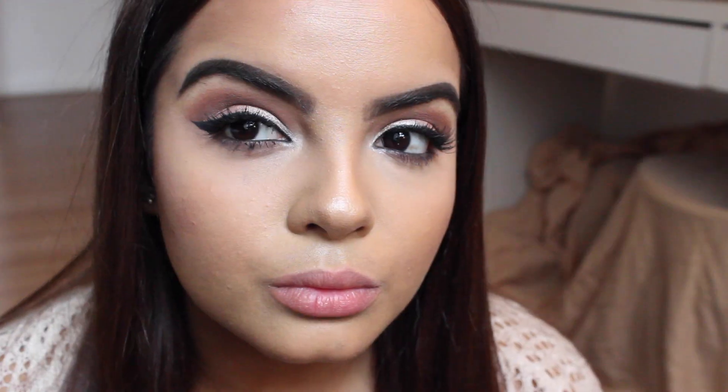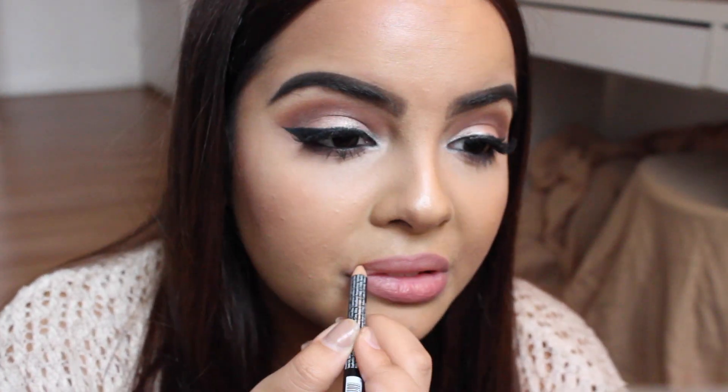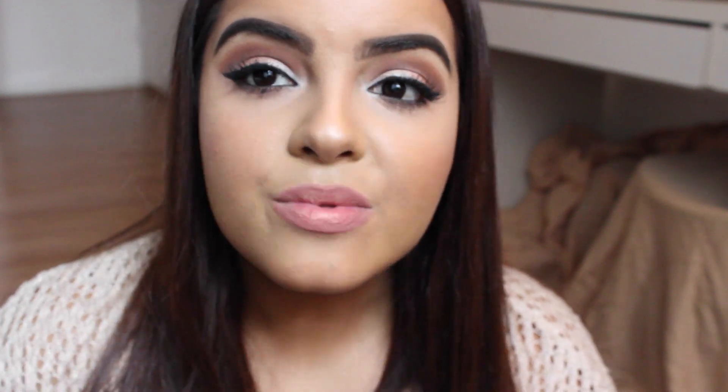I'm going to start lip lining my lip and just overdraw them slightly on the cupid's bow to give it some definition. Now I'm going to use my Sephora lipstick — this is like my favorite nude lipstick because I can't put certain nudes on my lips or I look like a ghost, all chapped. This one's called Ingenuous — I think I pronounced it right this time. I used this before in my video but I think I said Ingenious. I'm going to go ahead and fill the rest of my lips in with this.